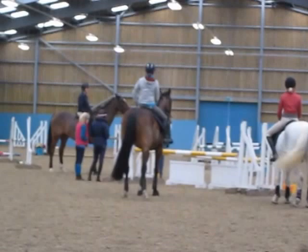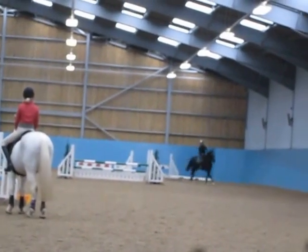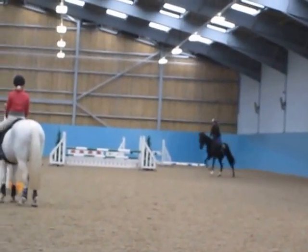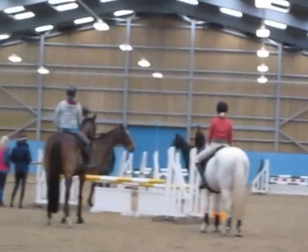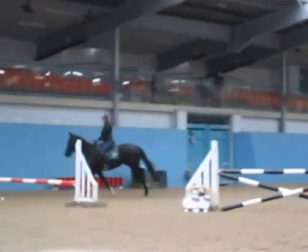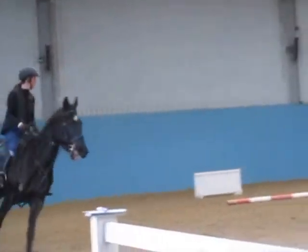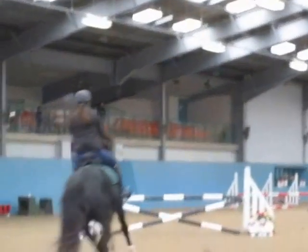Pick him up. Now sit up. That's it. Body up. Travel. Pushing out with your inside leg. Now get body tall. Look at the red pole.